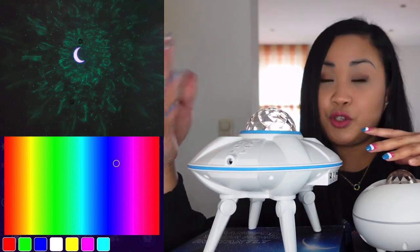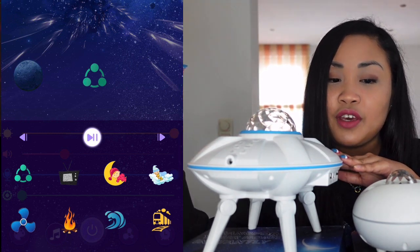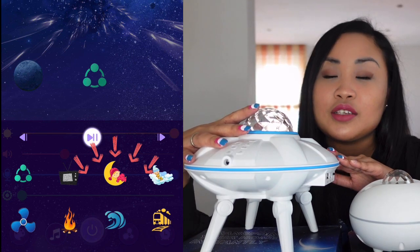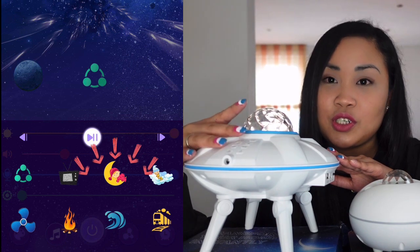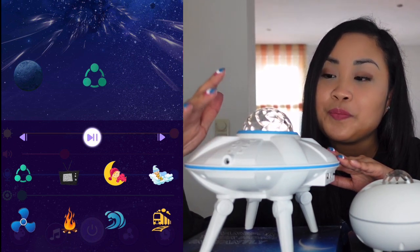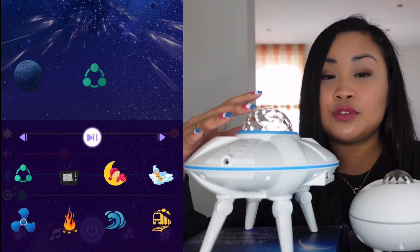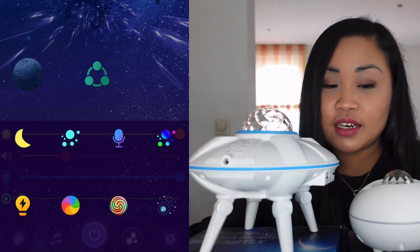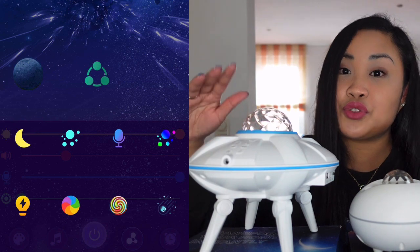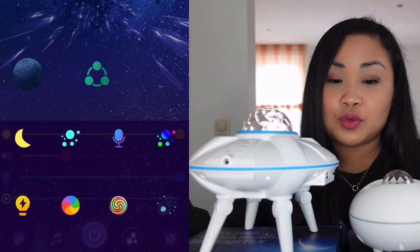This projector has more color choices than the other one. It also has its own built-in music, including a fire effect, train effect, clouds effect, and wind effect. This is great for kids going to sleep — you don't need to connect your phone via Bluetooth because it already has its own music. You can also control the meteor effect and adjust how fast or slow the clouds and lights move.